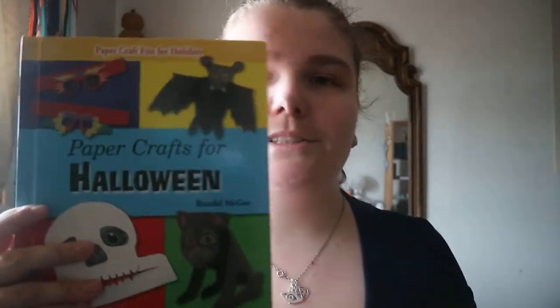So if you're into paper crafting, this book and the others in the series would be of interest to you — you'd have something for each holiday. Paper Crafts for Halloween — happy readings!